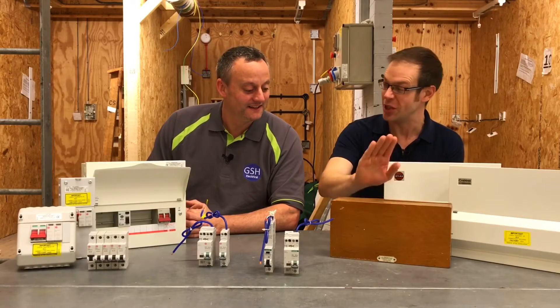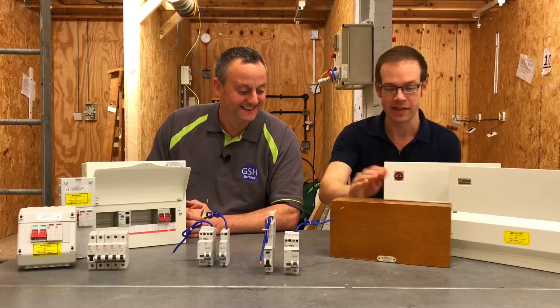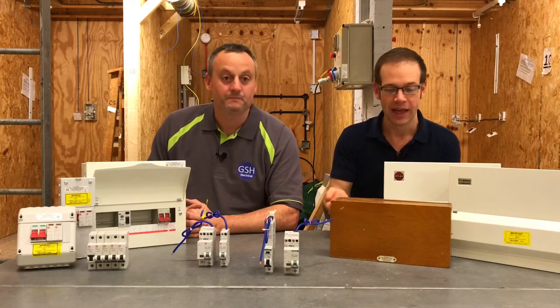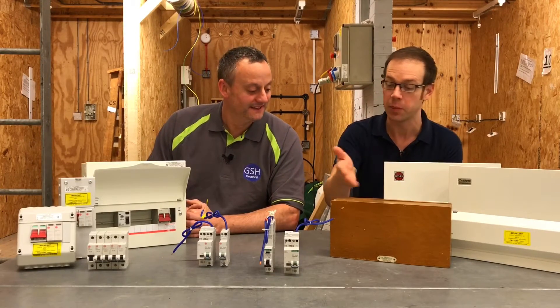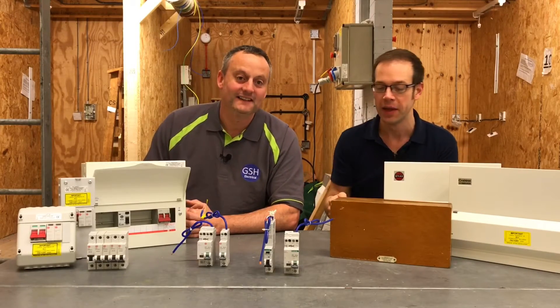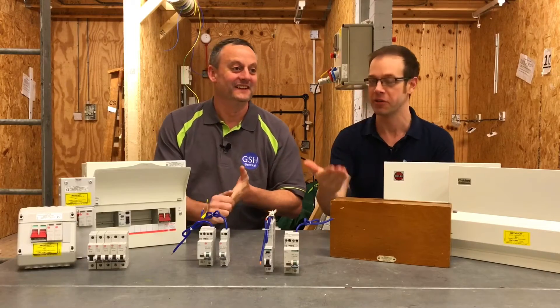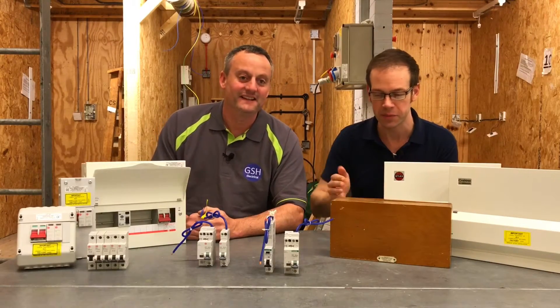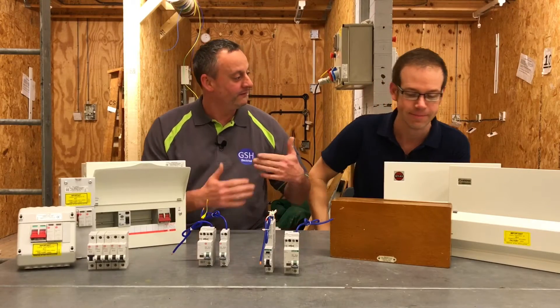Yeah, absolutely. You can see here we're looking at something that is pretty much decades old. This is a very old consumer unit that would have come out of probably a domestic installation. First of all, if you have a consumer unit that looks like this in your home, it might be time to start thinking about getting an electrician to have a look at your installation, because chances are it could be made safer.